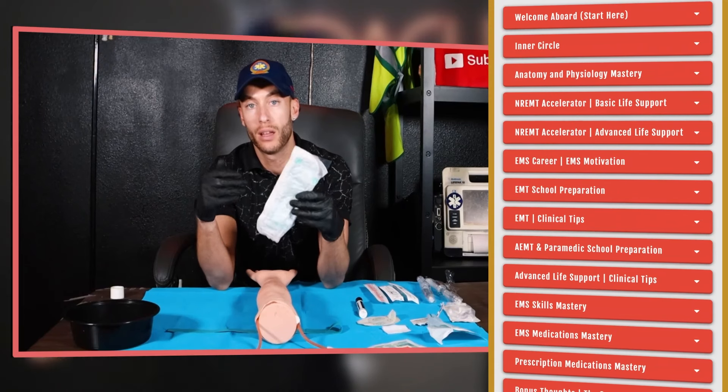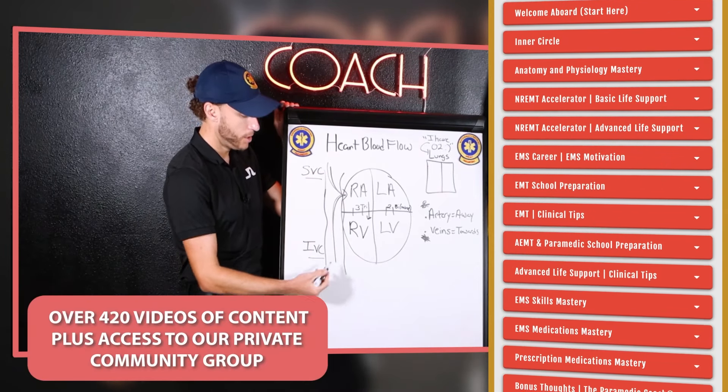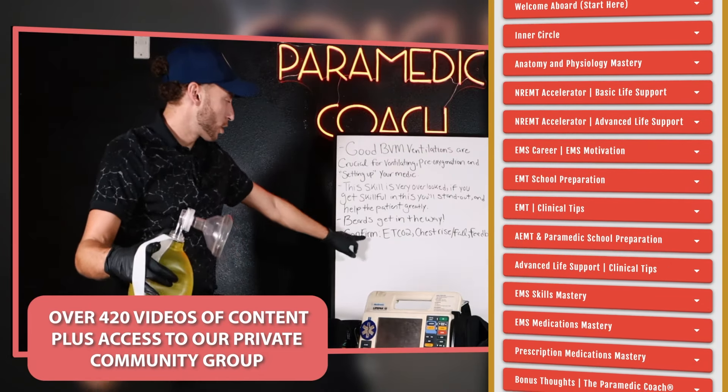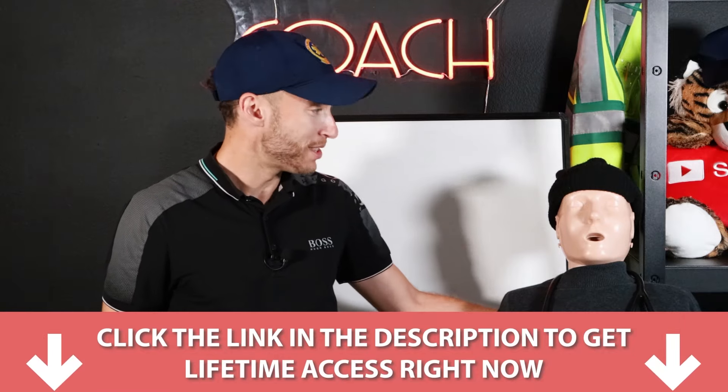The first link in the description is lifetime access to my video vault, which includes 420 videos of my best EMS content: EMT level, advanced EMT, paramedic, and national registry prep for your exam at every level. It also includes our community group where you can ask me questions personally. First link in the description — lifetime access — and I'll catch you in the next video.